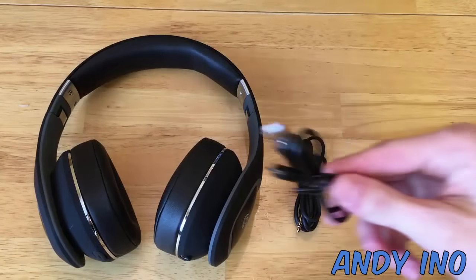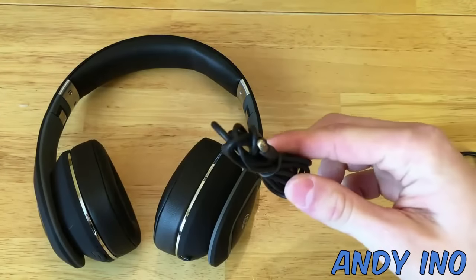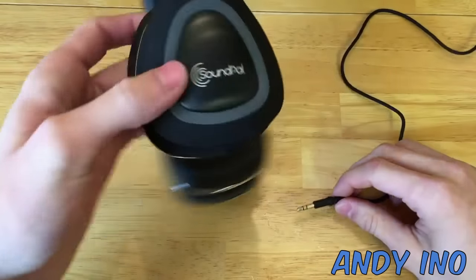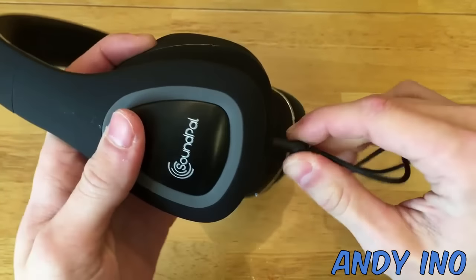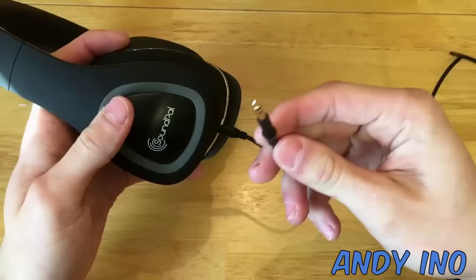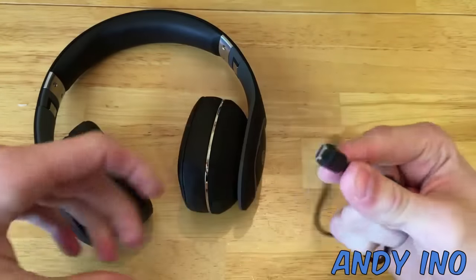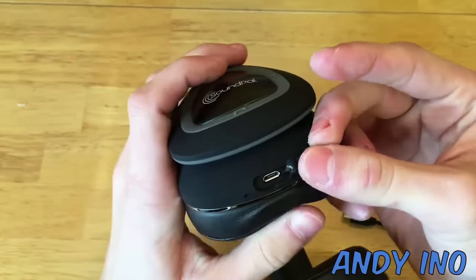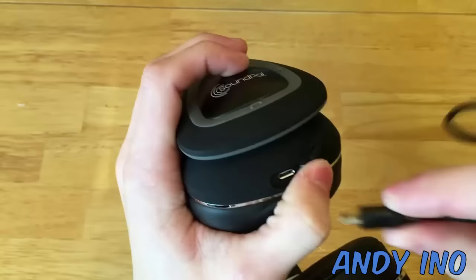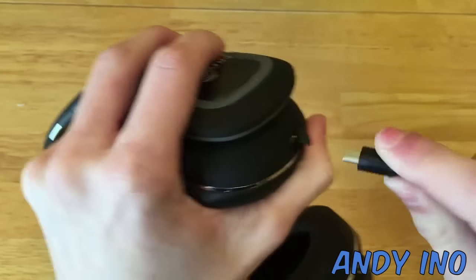There are two types of cables included: a Type-C charging cable and a 3.5mm aux cable. These headphones have Bluetooth 4.1 capability, meaning they can be connected either via Bluetooth or by cable. They also feature hands-free communication, allowing you to make and receive phone calls through the microphone on the side of the headphones.